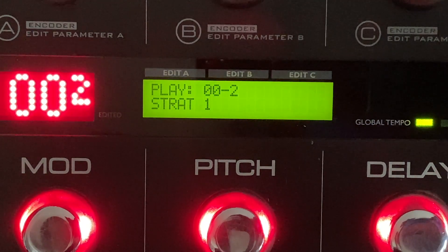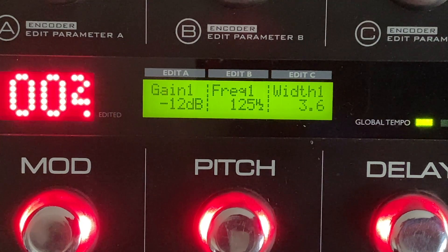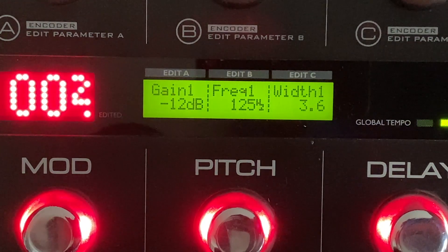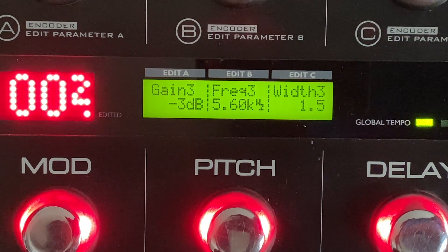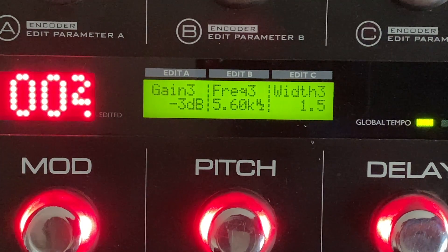The first thing is a ton of EQ, because I like to sculpt the sound when I play. I'm removing a ton of 125 Hz with a pretty wide Q. These are kind of woofy amps if you don't do some heavy-duty EQing to them, but when you do they sound amazing. Then the second EQ is pulling down some mid-range — a bunch of it — slightly less wide Q, but just as aggressive at negative 12 dB. And then a tiny bit of top end. I'm doing most of the top-end EQing on the amp itself by having the tone control just barely on.